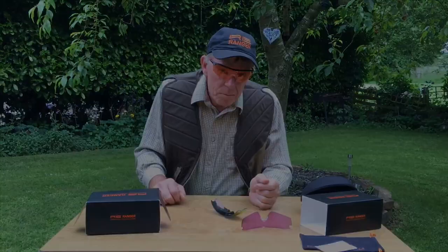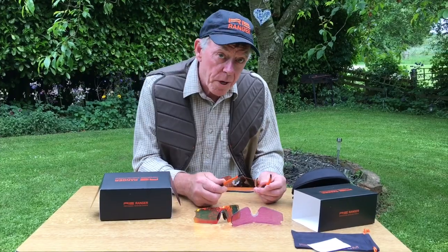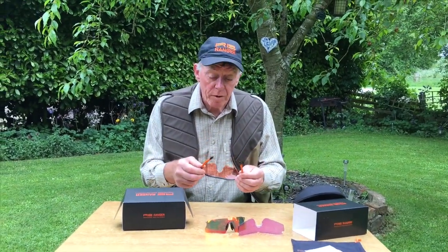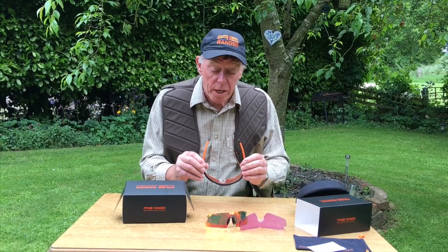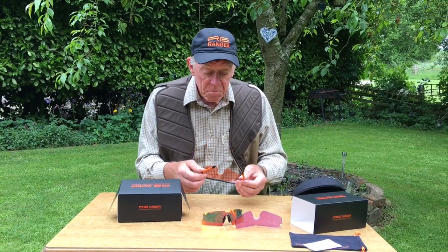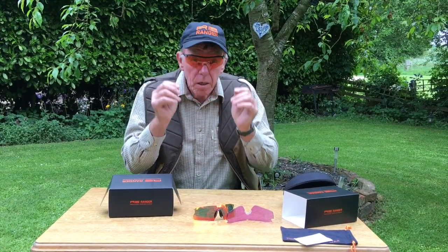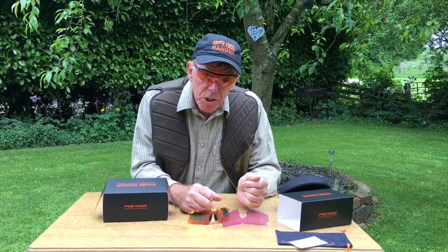I like these. I'm very impressed — I like them a lot. I shall certainly be wearing them at our next shooting competition at Gameslac. Good quality. 10 out of 10 from us.